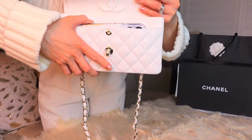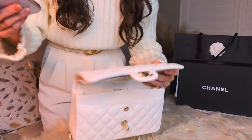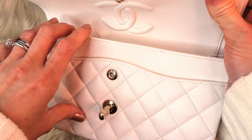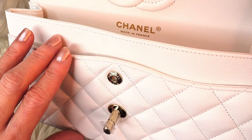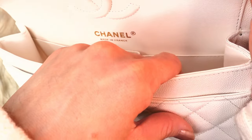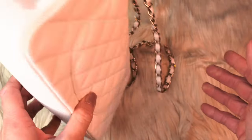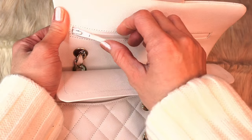The Pro Max is the biggest iPhone and it fits well, so all kinds of phones will fit — don't worry. Instead of the authenticity card, they now do the microchip. The front pocket is where I put my phone, the main compartment holds my card holder and inhaler, and I put my oil control film in the back pocket. I don't use the zipper at all.